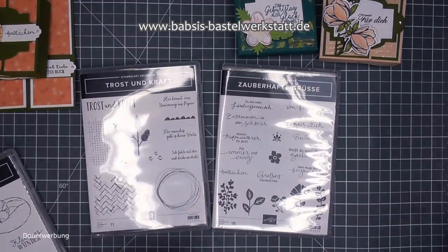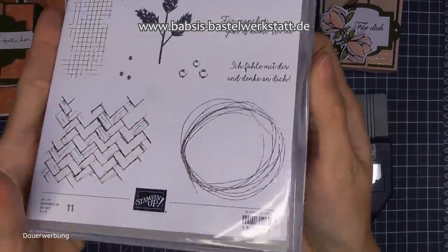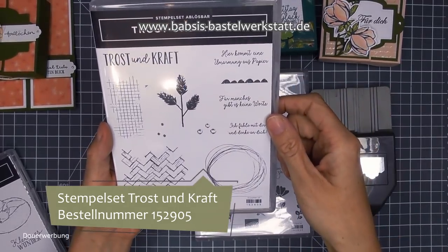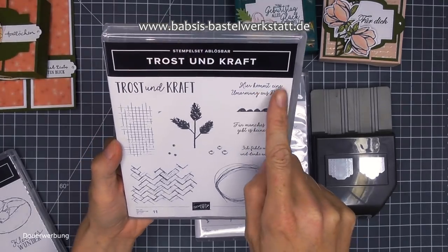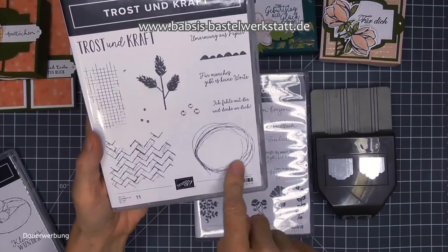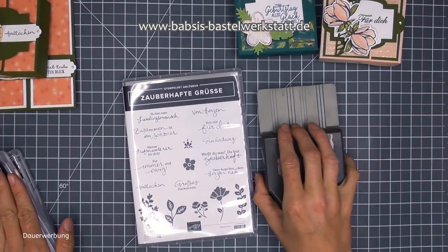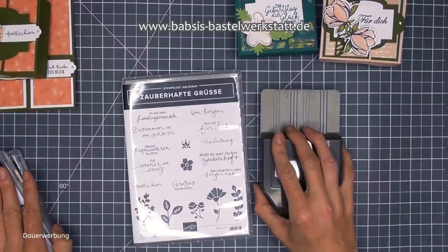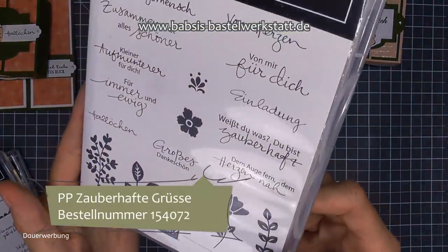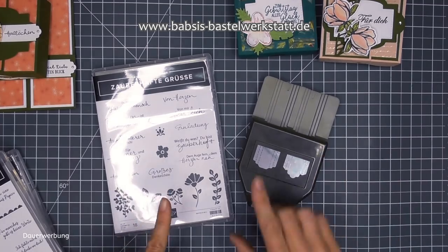Dann aus dem neuen Katalog habe ich zwei Sachen und dann noch eine passende Stanze dazu. Ich habe einmal das Set Trost und Kraft. Man meint vielleicht im ersten Moment, dass es nur eine Trauerkarte ist - aber das stimmt nicht, man kann da richtig viele tolle Sachen machen. Ihr seht nachher ein paar Ideen dazu. Hier sind so schöne Sprüche drin, wie 'hier kommt eine Umarmung aus Papier' oder 'für manches gibt es keine Worte'. Und das zweite Set ist Zauberhafte Grüße - wirklich mit wunderschönen Sprüchen. Das gibt es als Produktpaket mit dieser tollen Stanze.